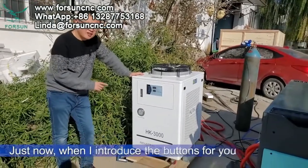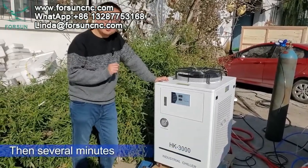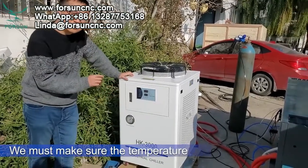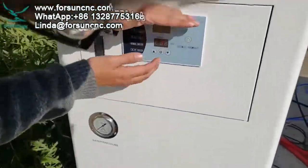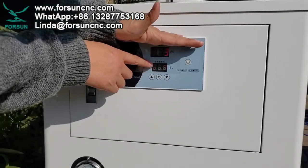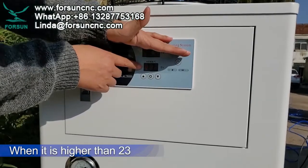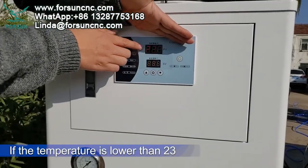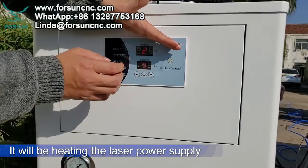This is the water chiller. As I mentioned with the buttons, you power on the machine first, then after several minutes you power on the laser power supply, because we must make sure the temperature is in the correct position. The set degree is 23°C. When the temperature is higher than 23°C the water chiller acts like an air conditioner to bring it down; if the temperature is lower than 23°C it will heat the laser power supply.